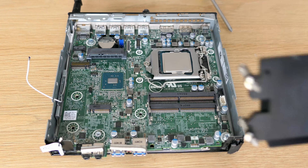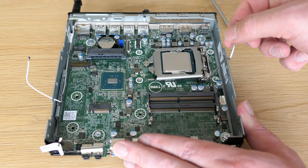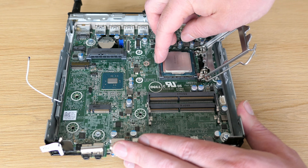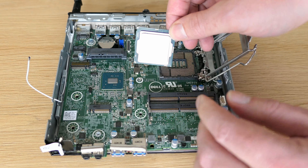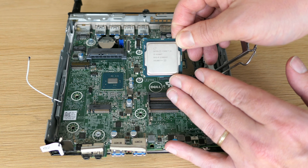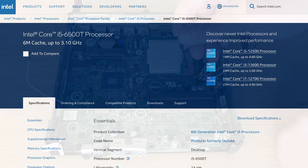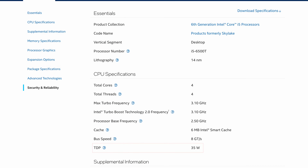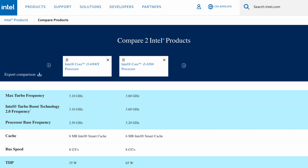That looks better now. Let's get the CPU out as well. It's an i5-6500T, as we could see earlier in ESXi and the BIOS. The T version is a low-power version. Comparing it with the regular i5-6500, we can see a lower clock speed and almost half the TDP for the T version. This will likely also perform a bit slower, but we'll get back to that in the benchmarks.